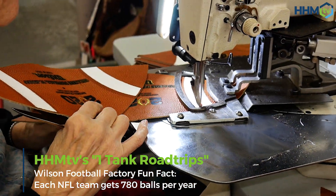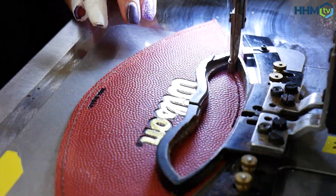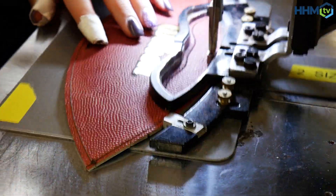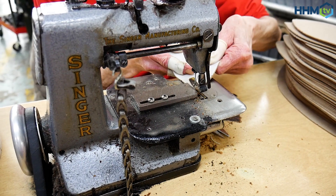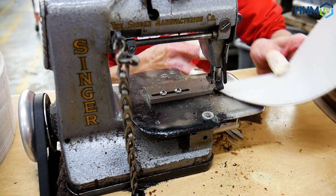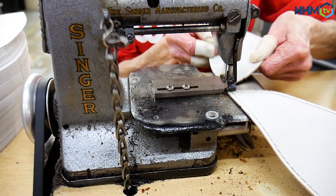The nice thing about it is it's still a human touch. There's no robots, no automated stuff — it's a person behind that machine making sure it's running right. It's a unique blend between old world equipment and craftsmanship, and looking towards the future with some of the new technology they incorporate.